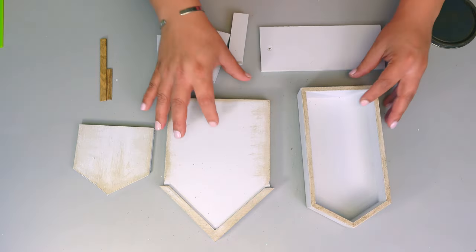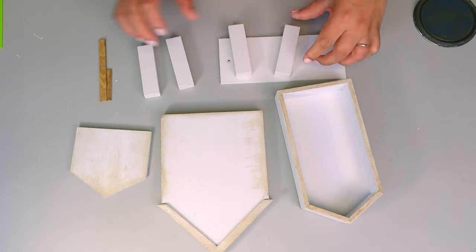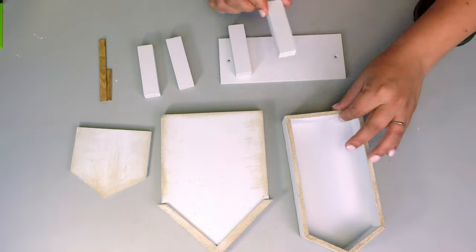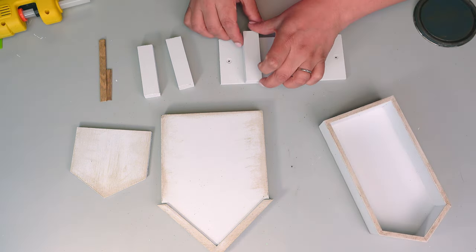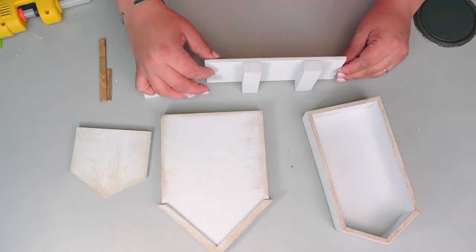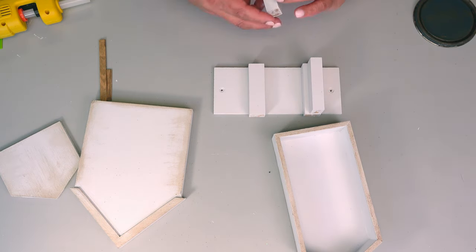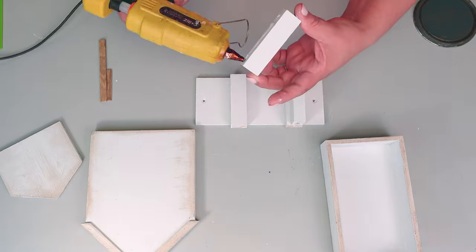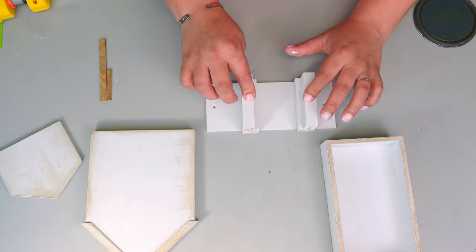I'm also going to be using a wooden plank and some jenga blocks — those are the original jenga blocks from the game, that's why they look a little bigger. Those are going to be my base to place the little houses together. I placed it just like so using a little bit of hot glue, and now we're going to place the first little house right on the back on the edge.